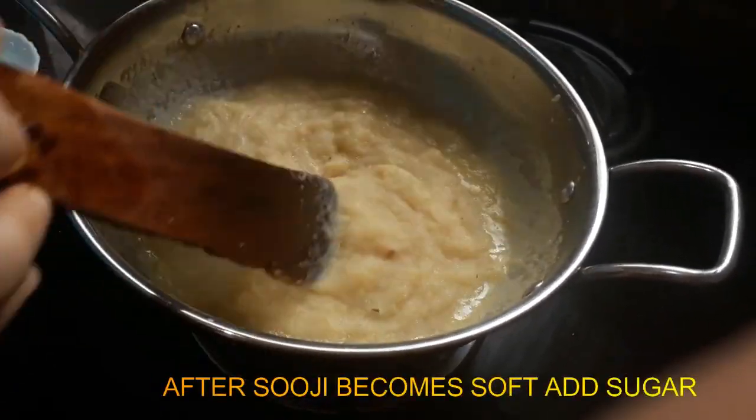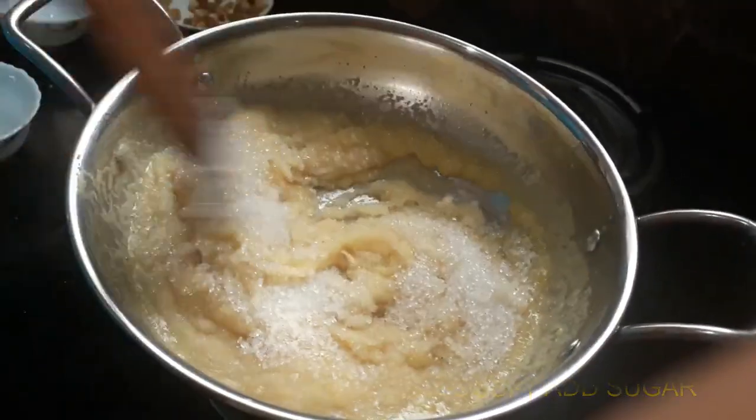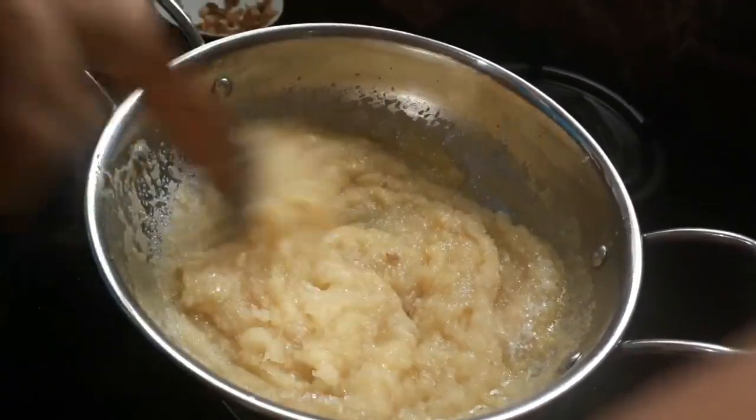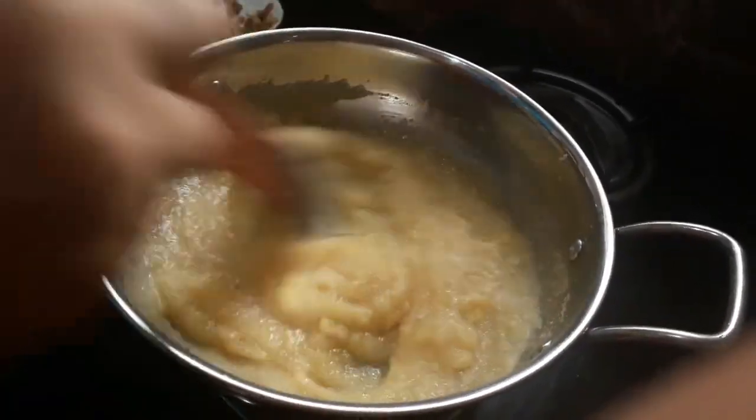This is a raw paste. This is a light yellow paste.